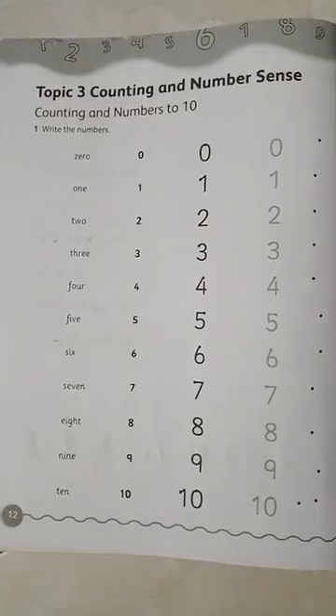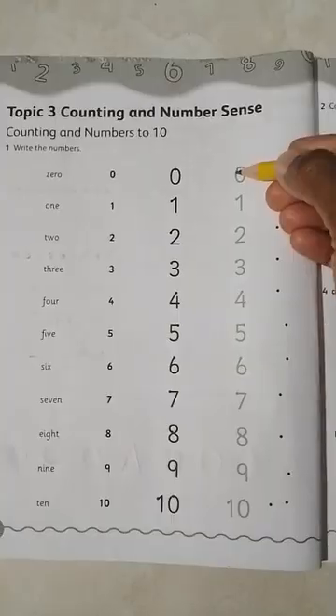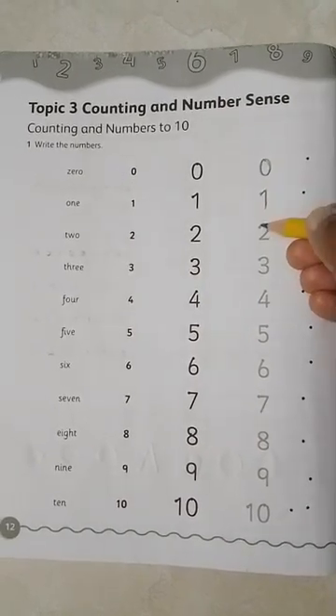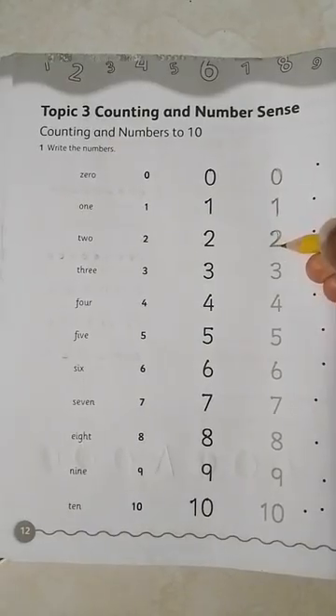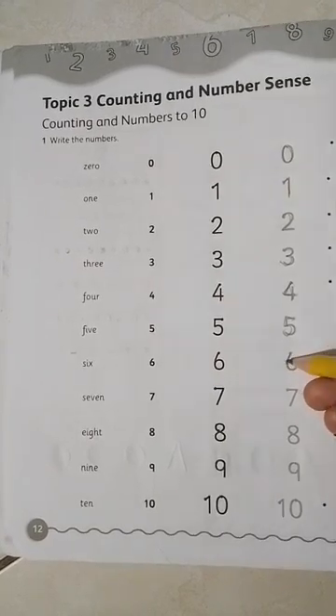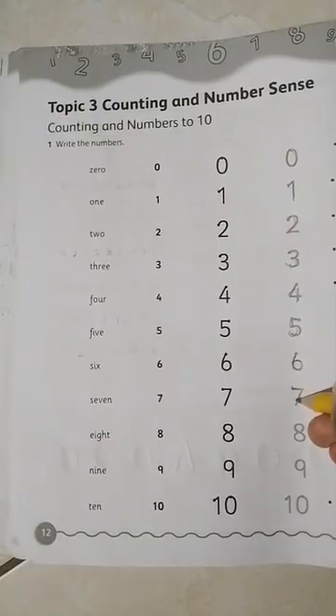Here we go. One, two, three, four, five, six, seven, seven, eight, nine, and ten.